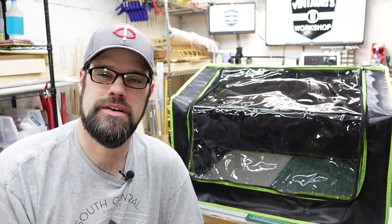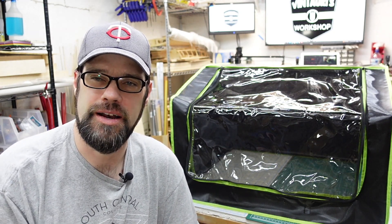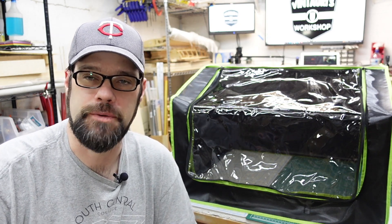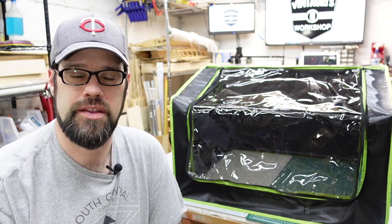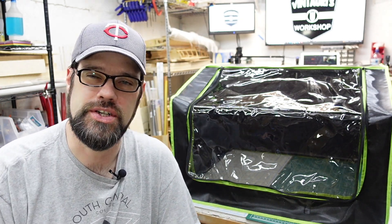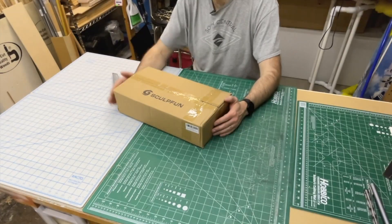Welcome back to the channel. Today we are looking at an accessory for almost any diode laser — at least your typical 400 by 400 millimeter ones — that is an enclosure. This one is by SculptFun; they reached out to me and asked if I'd like to check it out. You may have come here and seen my DIY laser enclosure and thought that's great but I don't have the tools or time to build that. We're going to take a look at this enclosure, see what it does, see if it fits the bill, and I'll give you my final thoughts at the end.